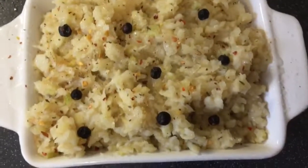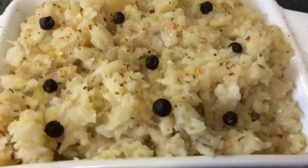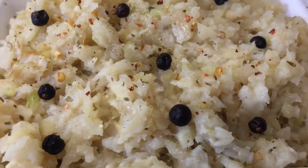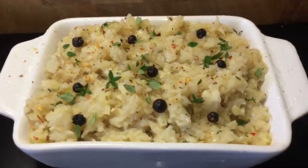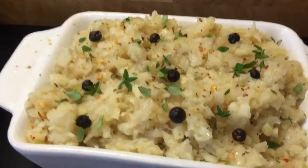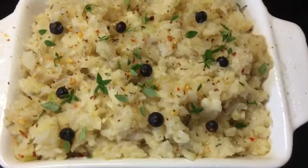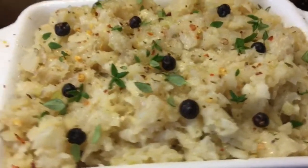A bit more chilli garlic salt on top. That will go in the oven at around 180°C for about 20 minutes, and maybe a bit higher to brown off the top if it needs to. I found some fresh thyme in the fridge, so I've just had to show you – a bit of fresh thyme on top before it goes in the oven. How pretty does that look?